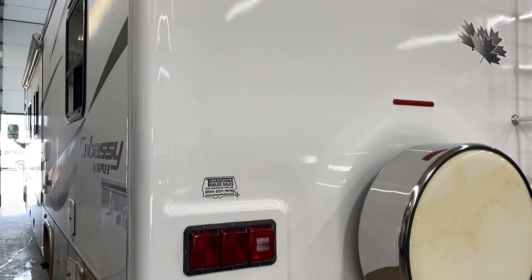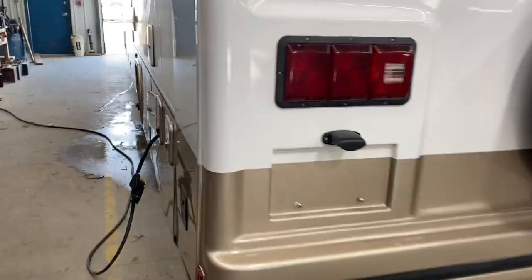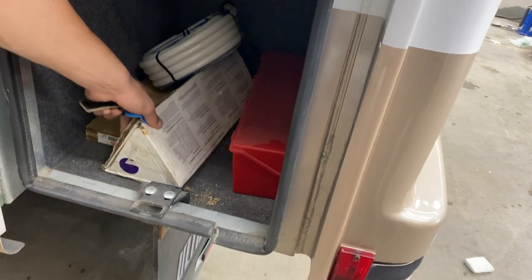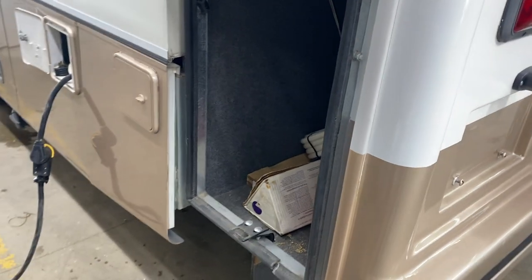Welcome to our used 2005 EEE Embassy A34 FXL. We've got storage compartments all the way around the outside. In here we've got your awning rod, a water hose, some props, and triangle flares — so if you're looking to do some roadside service you can get yourself safe and marked off for it.